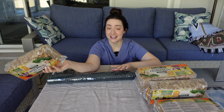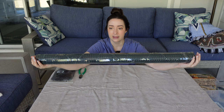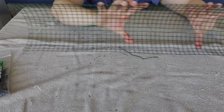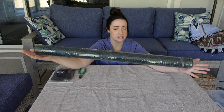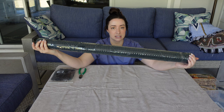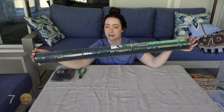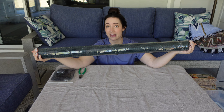Next up is the wire. I get this from Ace Hardware — it's technically called hardware cloth. It's a coated metal so it doesn't rust, and it's vinyl coated. This roll is five feet long and 36 inches (three feet) high. Five feet of wire makes about six poles. I make all six at a time because you're going to need more poles as your plants climb.